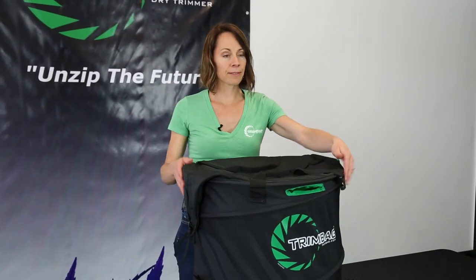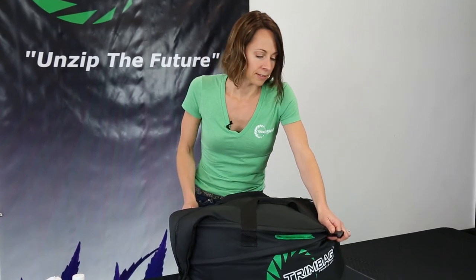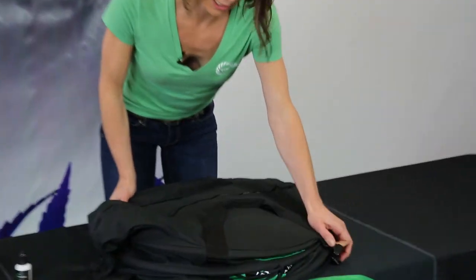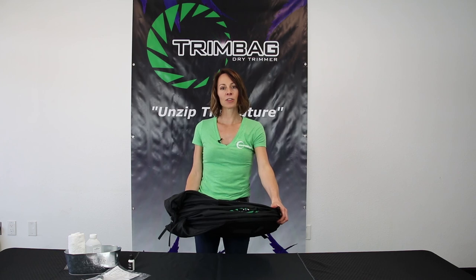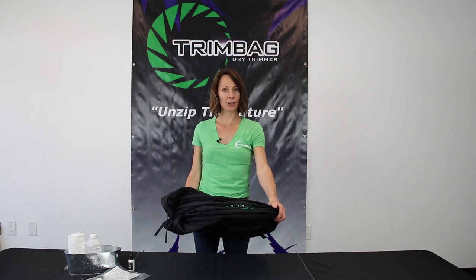And that's it. When you're done, you can collapse the bag back down. Again, the airtightness — I love that. It keeps my trim scene really nice and clean. Clip it closed and you're ready to go. Thanks for watching, I hope this was informative. You can check us out on YouTube, or send us comments on Facebook or Instagram if you have any questions.